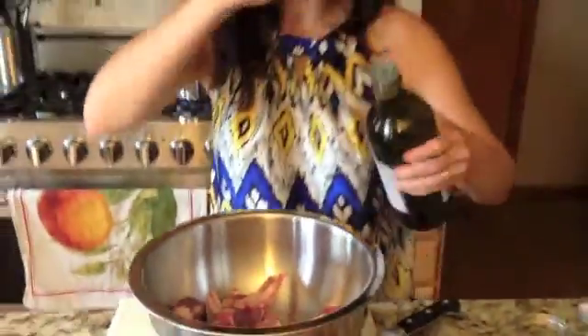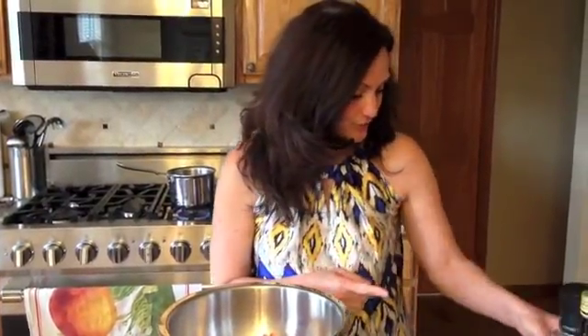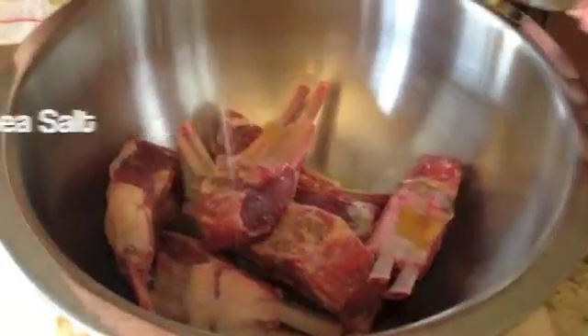Start off with a little olive oil. I love using unique and different kinds of olive oils, but I really like this 365 Spanish version. It's got a great flavor, nice and strong and bold. I'm going to use some of the white salt with the truffle.